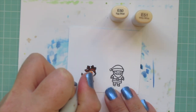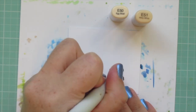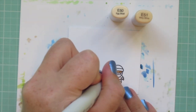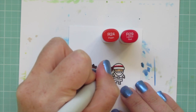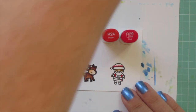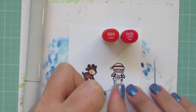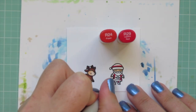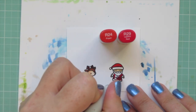For his little face I'm using E50 and E51 — flicking in a little E51 from toward his ear and blending down on his face with E50. I'm using those shades for Santa's skin color as well to keep things simple. For his suit I'm using R24 and R29, just two shades since there's not a lot of room. I accidentally colored in an area that should have been white, so I'm trying to push that out with my colorless blender. Red is pretty hard to move but I'll do my best, then go back and re-color the area that should be red.